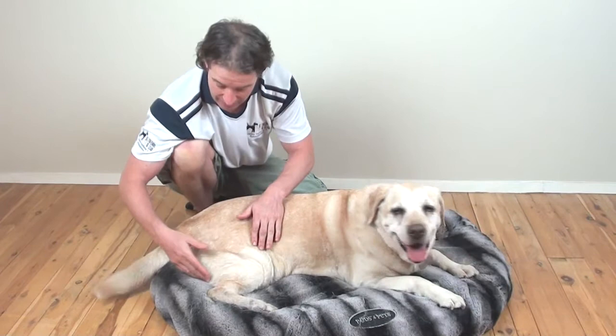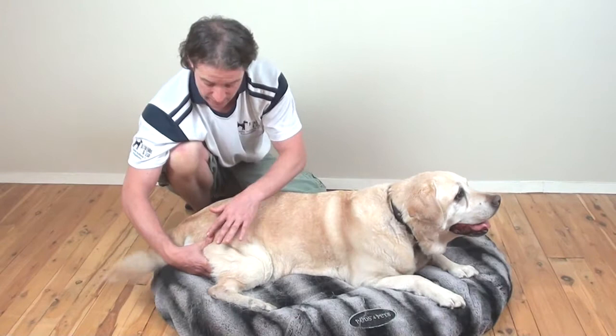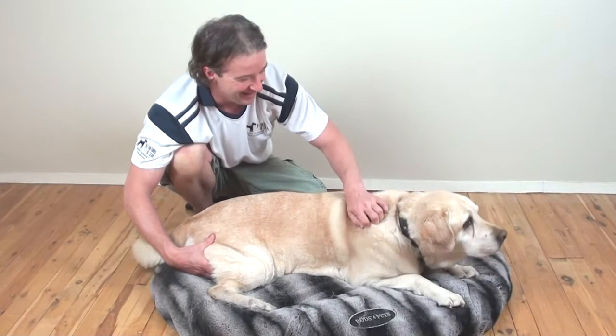The third technique — you're going to use a C shape with your hand. Have a couple of fingers just underneath the back of the thigh as high up as you possibly can, and your thumb is on the outside of the thigh. What you see your thumb doing, the fingers underneath are going to be mirroring that — it's exactly the same, with your thumb working on the outside and your fingers working on the inside of the thigh.